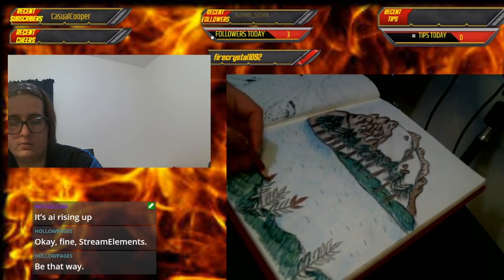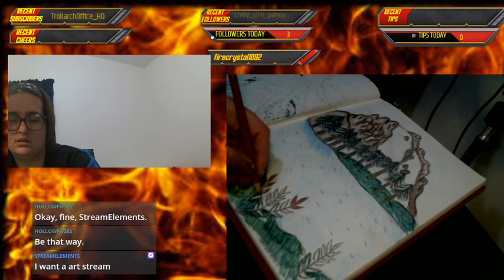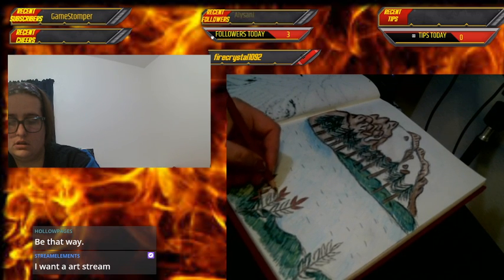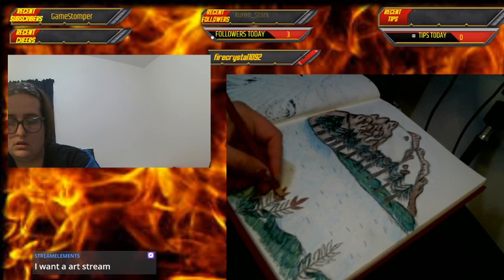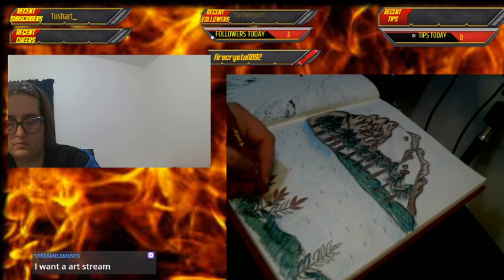I decided to go with a more red color since red is the opposite of green — it will show up better and help it stand out. Then I'm going to go over it in a more goldish yellow so it will shine. I have metallic pencils but I didn't bring them in with me — maybe next time.